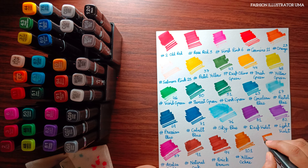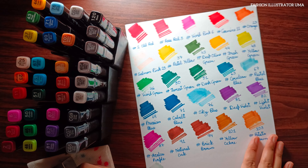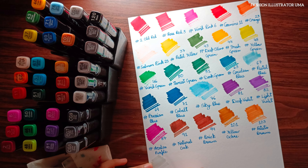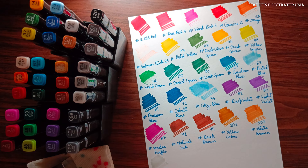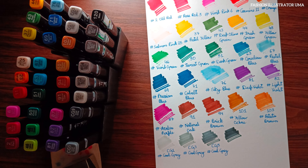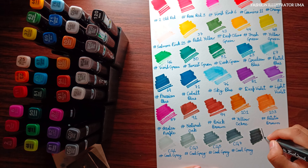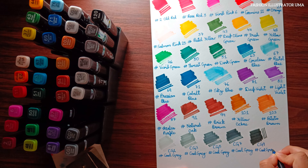Considering the pros and cons, I would recommend the Touch Cool alcoholic twin tip marker primarily to beginners or those looking to explore markers without a significant investment. These markers offer a decent range of colors and functionality for experimenting with different techniques and styles. If you are a beginner on a budget, this set can be a good starting point.